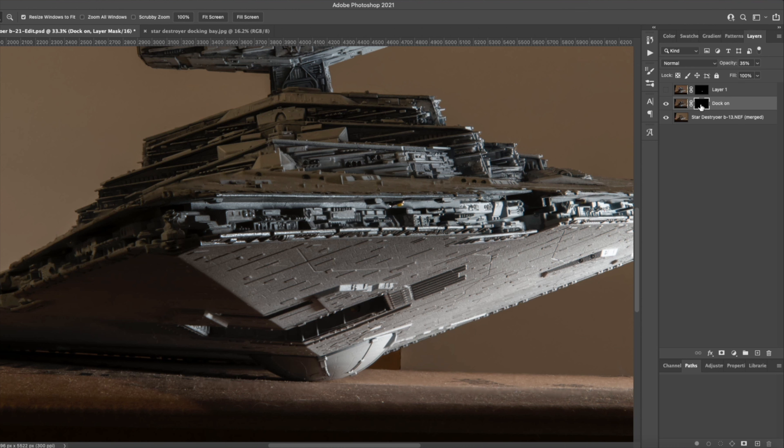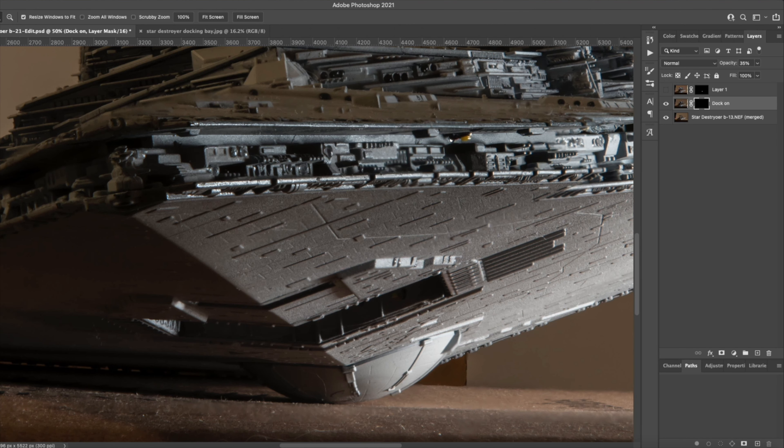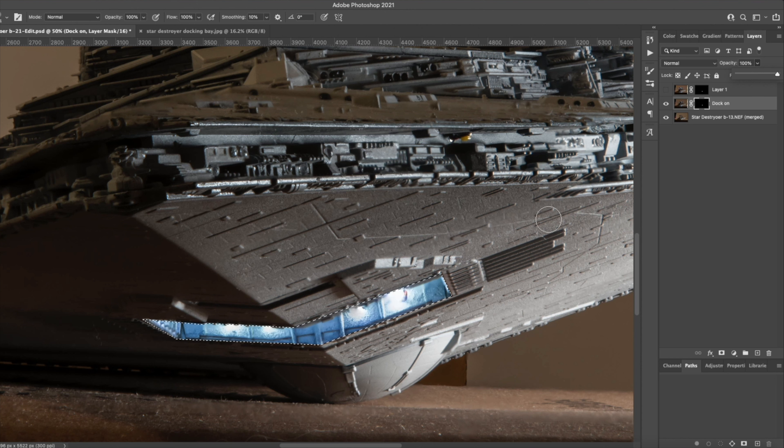Now I'm going to use my polygon lasso tool, and I'm not going to be precise — though I suggest you are, and I was in my final image as precise as I could be. In this case I'm just going to sketch this out and not worry about the grooves that I would normally go around. Once I've outlined it, I want to make sure I'm on white and I'll take my brush tool to paint on this portion. The opacity was only at 35%, so I'll bring that up all the way to 100%.